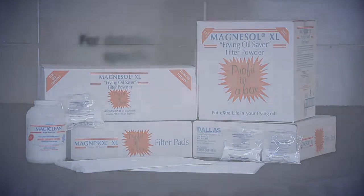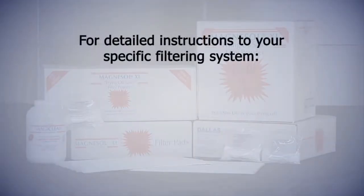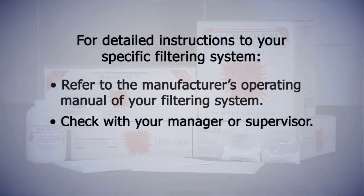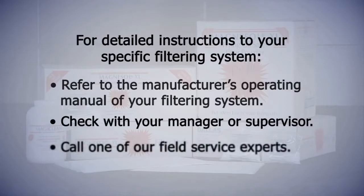For detailed instructions to your specific filtering system, refer to the manufacturer's operating manual of your filtering system, check with your manager or supervisor, or call one of our field service experts.